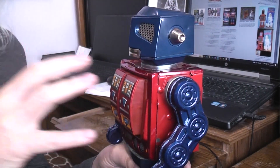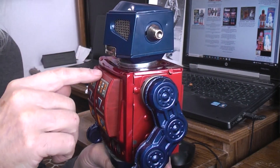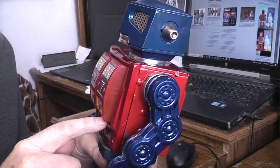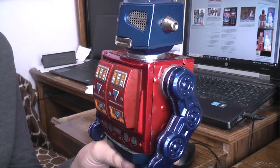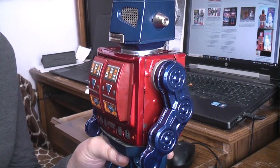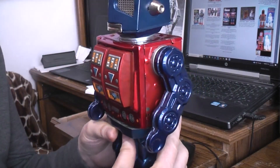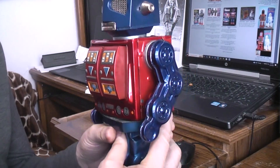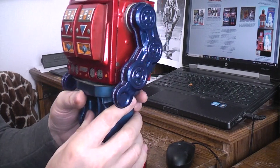Now you're into the whole guts of the thing, and once you're in there you can easily lubricate the top and bottom of the motor shaft, hit the motor brushes with a little bit of spray cleaner, and get the whole thing cleaned up. In this case, the rotomatic part of this toy — this is both a walker and a rotomatic — was all gummed up, so I lubed all the shafts to make sure everything could move freely.